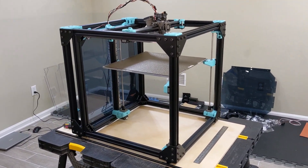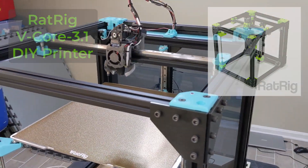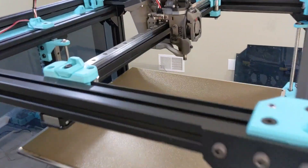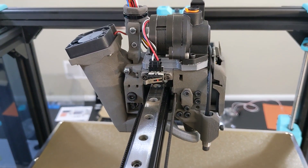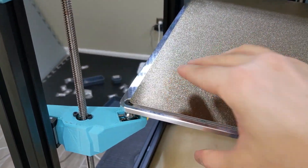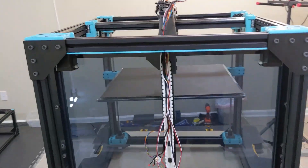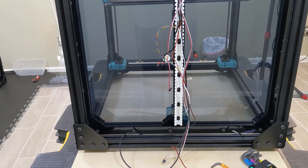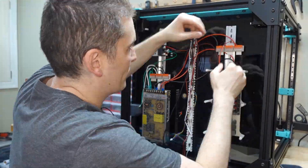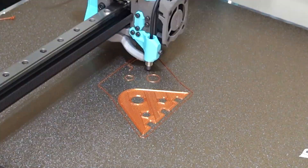We're back with another installment of the Rat Rig V-Core 3.1 build adventure. Last time we finished the entire mechanical and structural assembly of the printer, but I didn't go into the wiring, the enclosure, or any of the mods. I was planning to make this my last build video, but I decided to split things up into smaller chunks. This video focuses on just the wiring and the first couple prints.